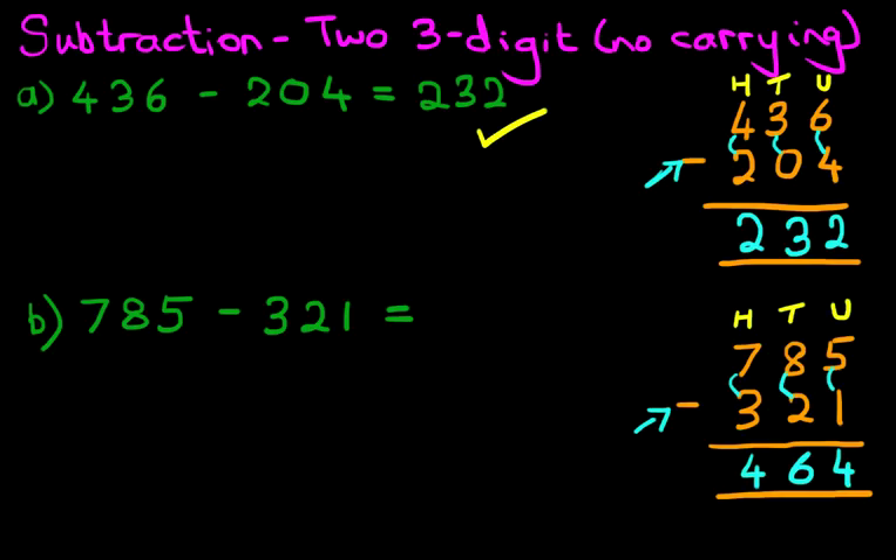And we have our answer: 785 minus 321 is 464. That is correct, so let's give it a nice big tick. And that is how we do subtraction of two three-digit numbers with no carrying using the vertical format.